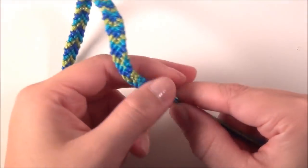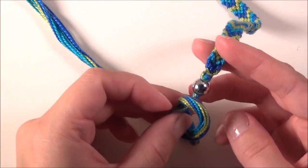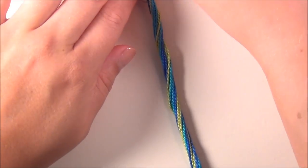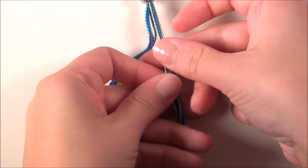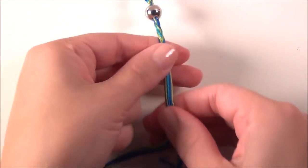Voila! So now your bead is on there and you just tie a knot at this end. I'll show you what I like to do that's a little bit tidier. Once your bead is already on there, separate your strings into three sections and braid them, then tie a knot.